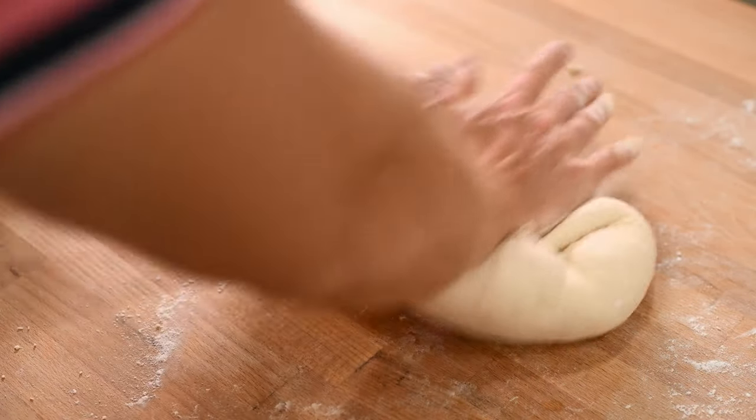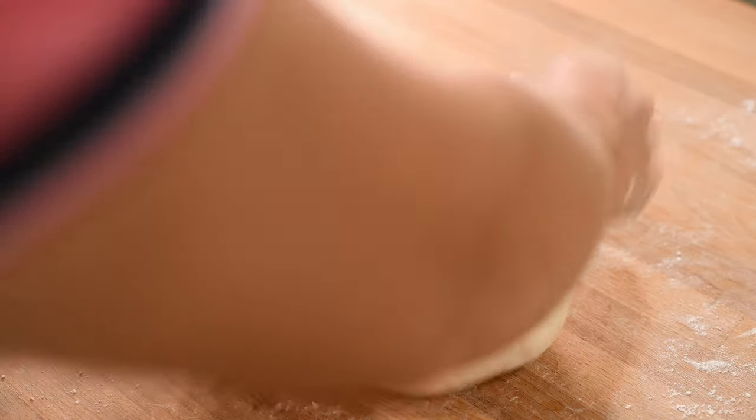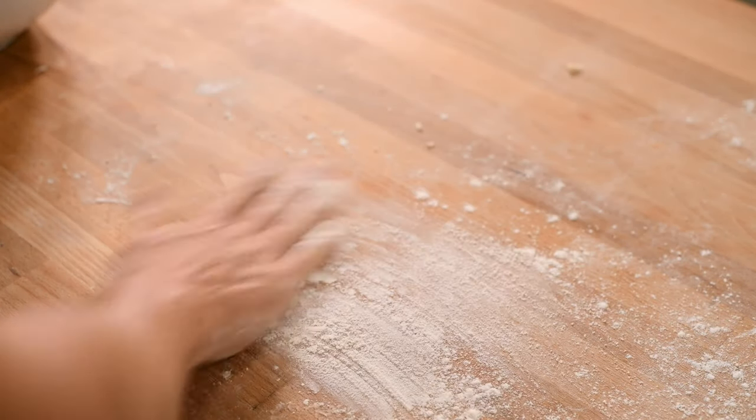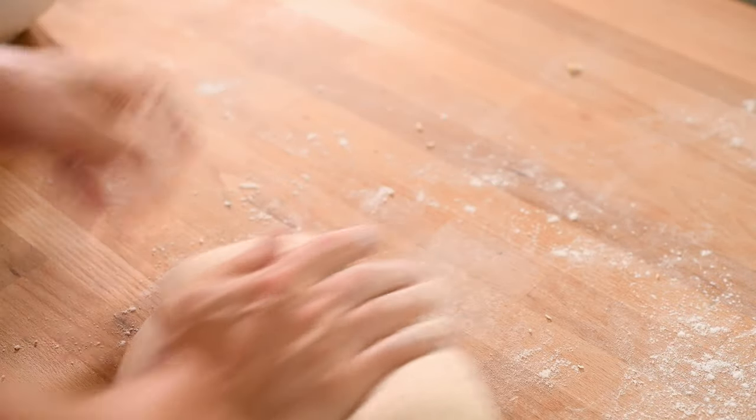Keep kneading the dough with the same motion. Press down in the middle of the dough with the heel of your palm and push the dough forward. Then collect the dough while rotating it slightly and repeat the motion. If the dough becomes too sticky so you can't work it, just add a little bit more flour and keep going. You want to knead your dough for 10 to 15 minutes until it has a smooth texture.